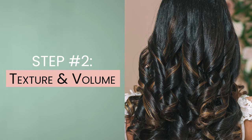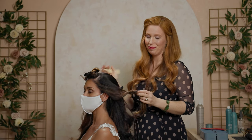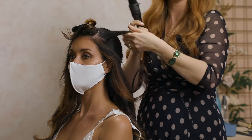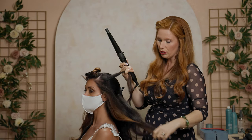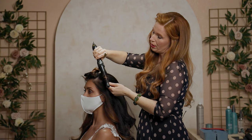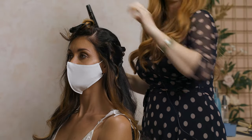Adding curl and texture is going to give us a lot of really beautiful volume for this romantic, elegant updo. I'm going to start with a medium tapered wand and go through these three front sections, focusing on close to the scalp and the mid-length — not so much the ends. She already has a little bit of bend, which is going to work perfect for the updo. I want to just twist this around so that we get texture and curl right at that mid part of the strand.